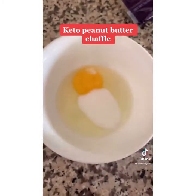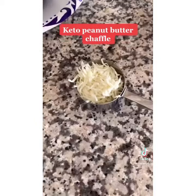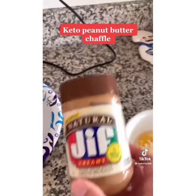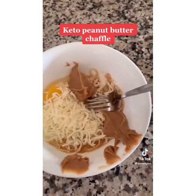Add one teaspoon of vanilla extract, a third cup of mozzarella cheese, and then two tablespoons of peanut butter — I use the all-natural Jif creamy peanut butter. Whisk all this together.